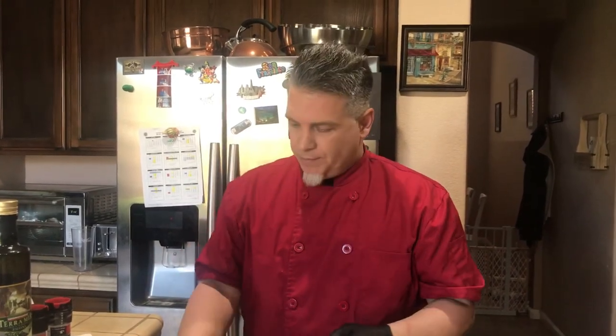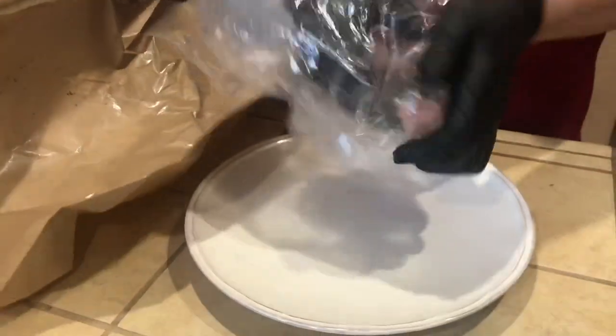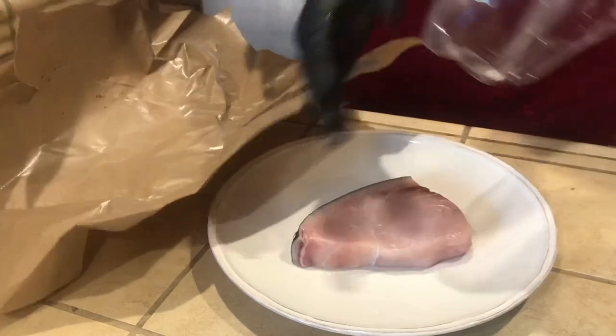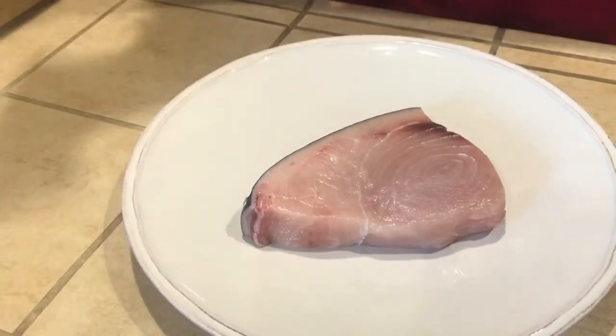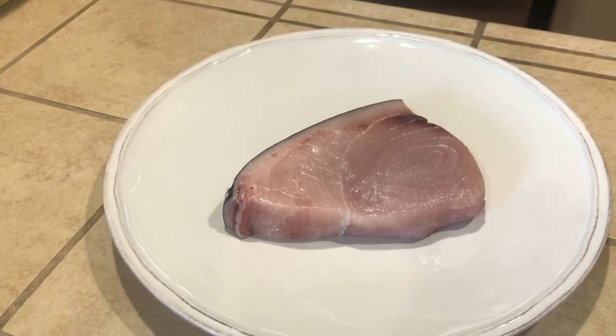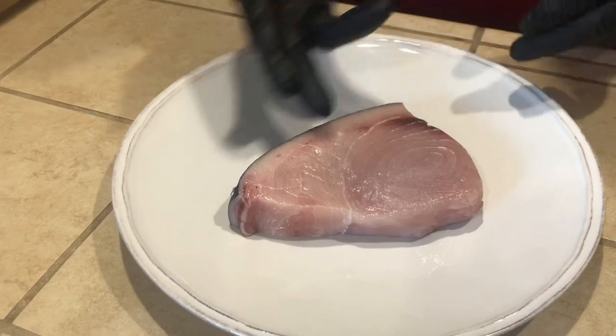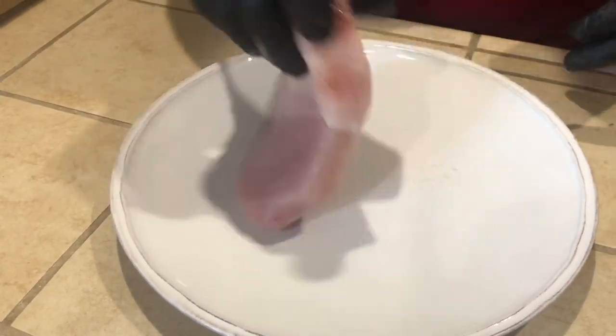Hello everybody, Chef David Alvarez here with another YouTube video. Today we're doing swordfish, one of my wife's favorites. Let me get it out of the bag right here. Beautiful swordfish we get at the Nugget Market, and this weighs about half a pound, a little bit more than a half a pound. Look at that beautiful color — look how nice that is.